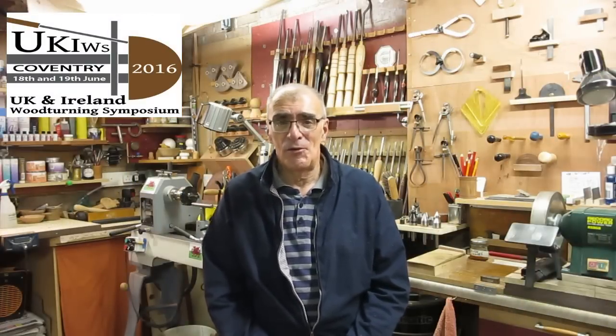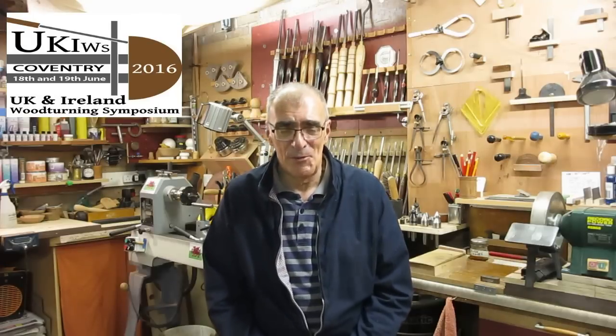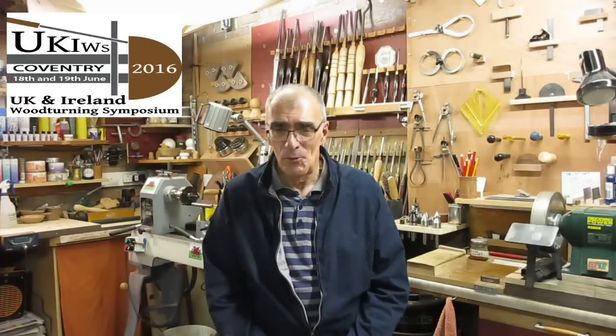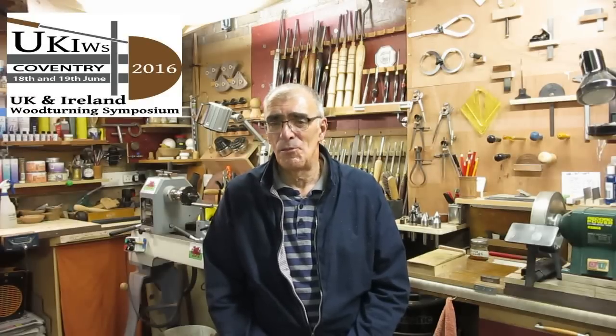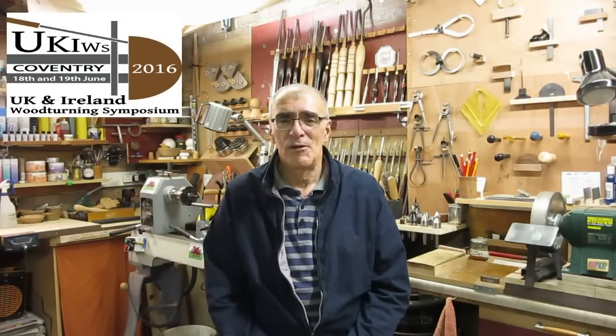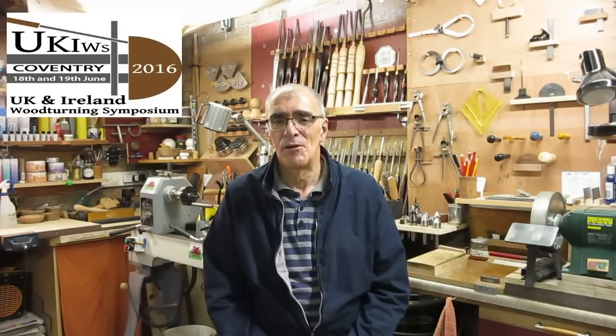Today's video is going to be a turning video, as promised last time, and it's my entry for the annual Christmas ornament challenge that's hosted by Carl Jacobson and Alan Stratton from As Wood Turns. Thanks a lot, guys, for doing this once again this year — it's always a very exciting and enjoyable event to take part in.